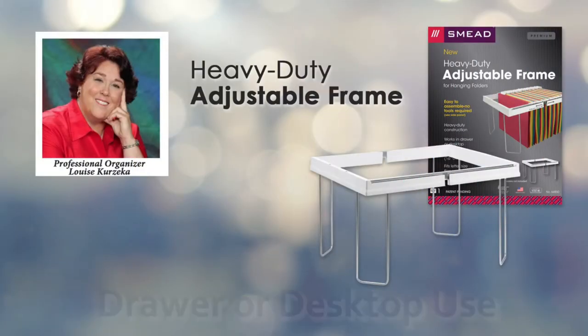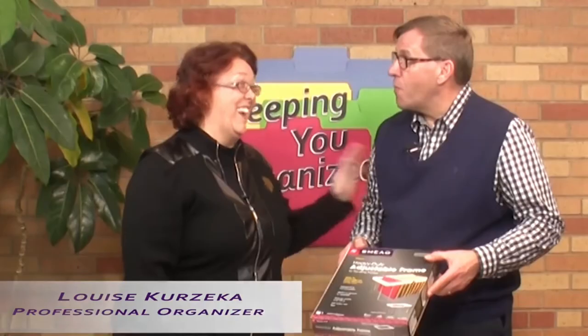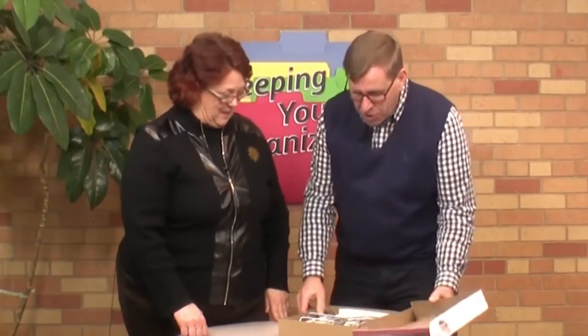Professional organizer Louise Kurzyka: we are talking about a brand new product. John, I feel like a kid on Christmas morning — we're gonna open the box. Let's do it! It's called the heavy-duty adjustable frame from Smead.